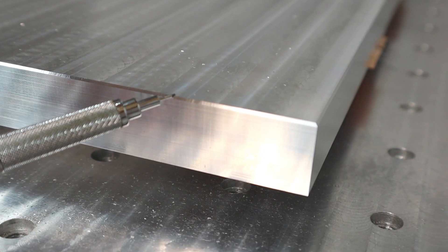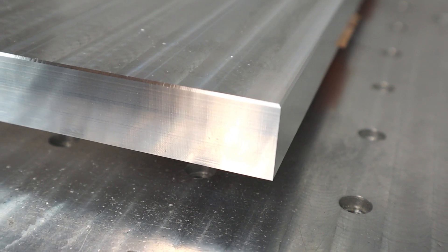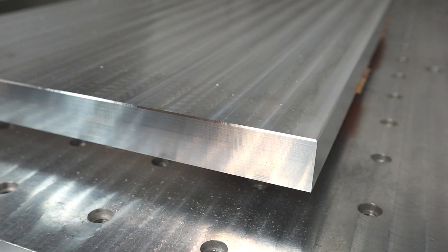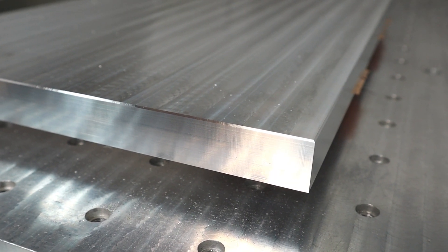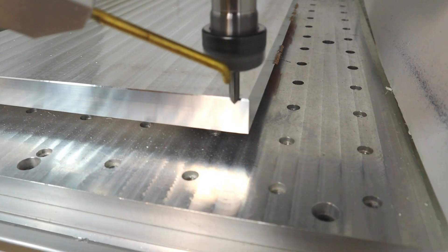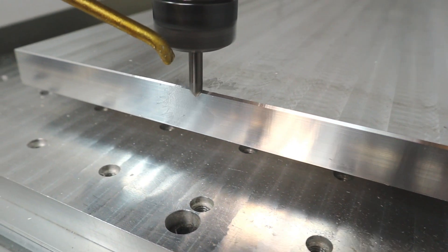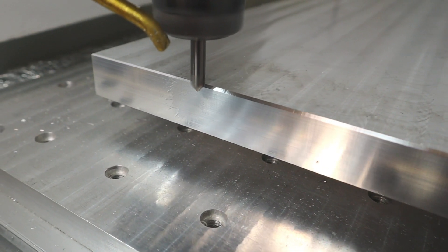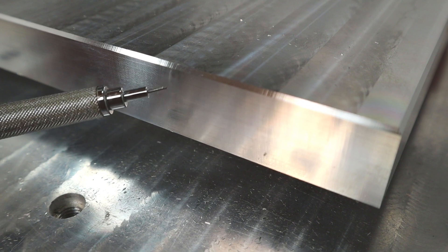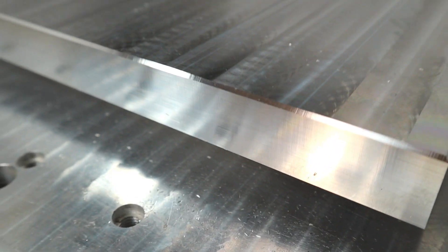This right here is about 0.4 mm of a chamfer, and I think I'm going to redo this a little bit bigger. But instead of reposting the G-code, I'm just going to cheat on the Z-heights — I'll set the bit a little bit deeper and rerun the same program. Much better. This is now 0.8 mm of a 45-degree chamfer. I like that much better. Looks good now.